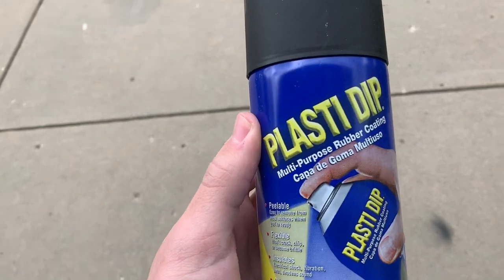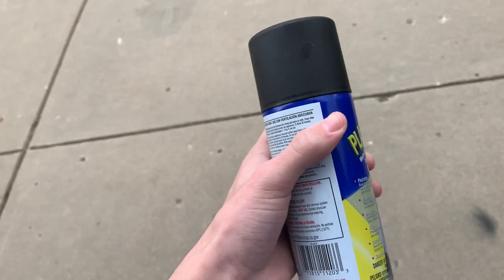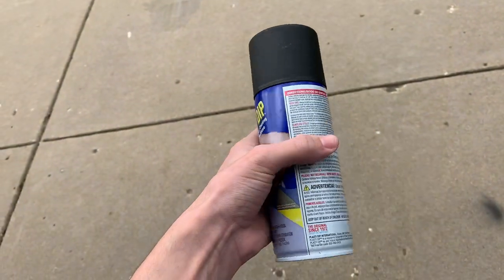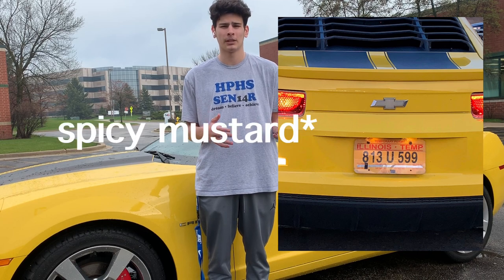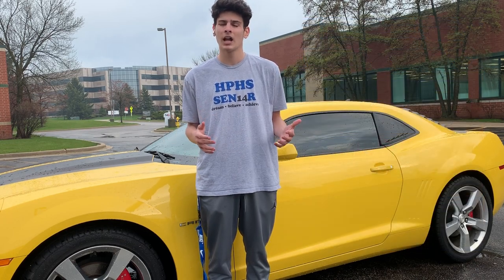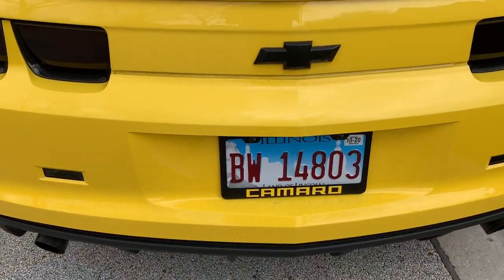The next thing I'm going to be talking about is Plasti Dip. A lot of people hate on Plasti Dip and say that you shouldn't be doing it on your car, but there's a lot of benefits to it. Specifically in this video, I'm going to be talking about Plasti Dipping your car emblem. As you can see, I had a really ugly mustard-colored Chevy emblem in the back of my car prior to when I put the Plasti Dip on it.